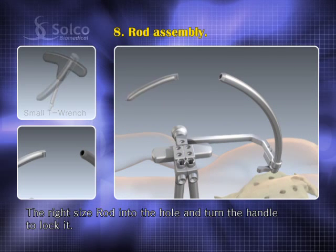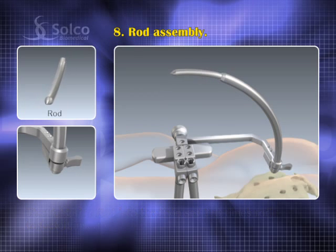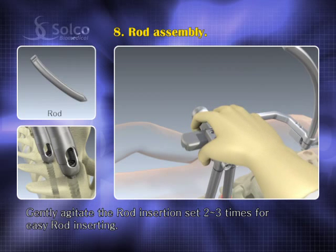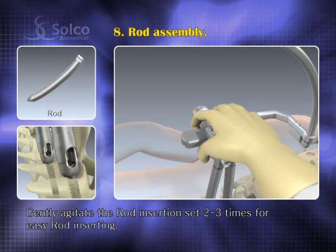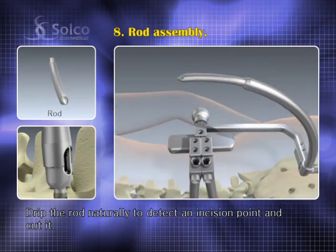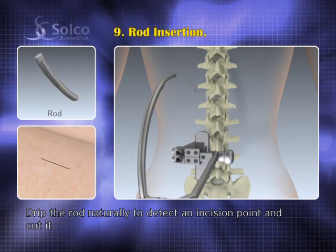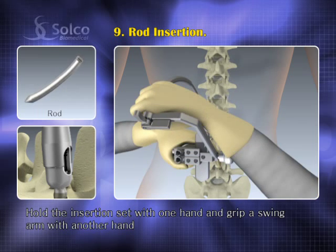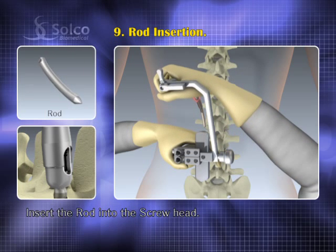Put the right size rod into the hole and turn the handle to lock the rod tail. Gently agitate the rod insertion set two or three times for easy rod insertion. Drip the rod naturally to detect an incision point and cut it. Hold the insertion set with one hand and grip the swing arm with the other hand, then insert the rod into the screw head.